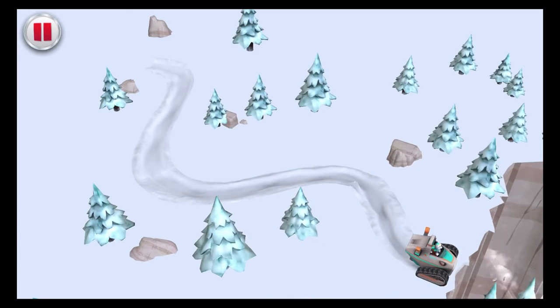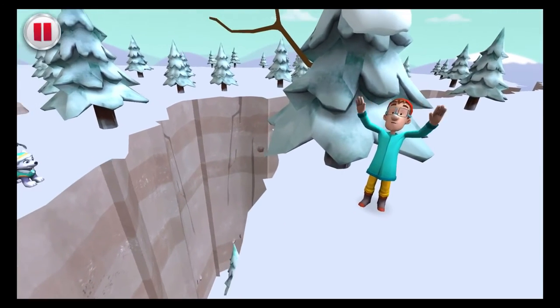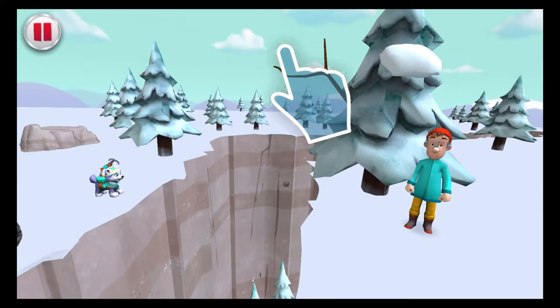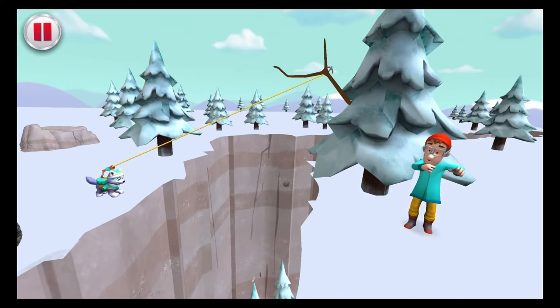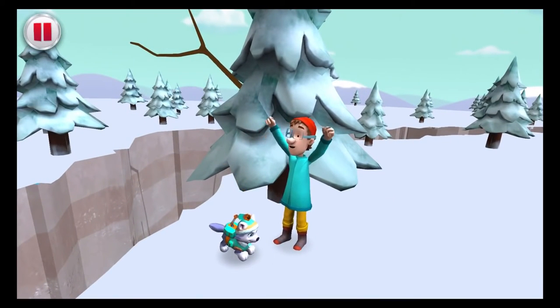We made it through, all right! And there's Captain Turbent! Drag the grappling hook to that tree so Everest can swing across the canyon to get him! Let's go get him! We made it to Captain Turbent! What a rescue!